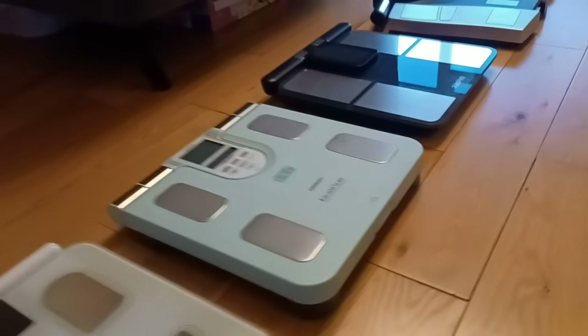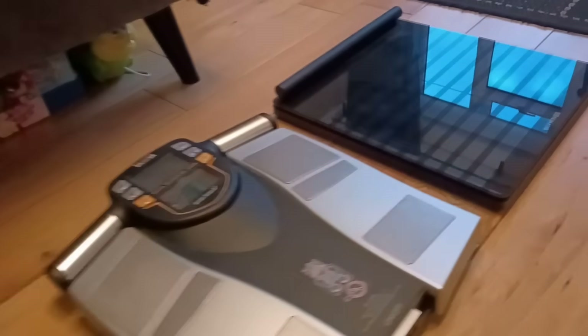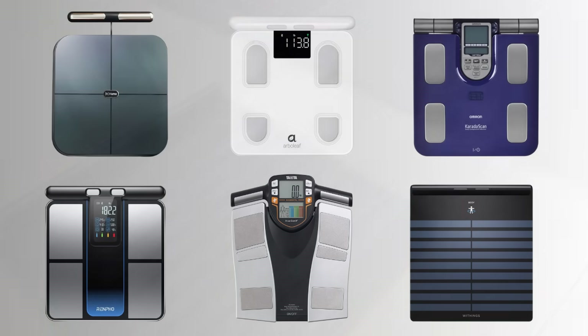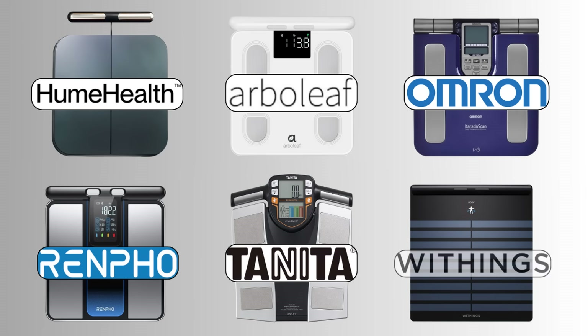Hi guys, to try and find the best body fat scale, I spent 12 weeks weighing myself with some of the most popular 8 electrode scales from Hume Health, Arberleaf, Omron, Renpho, Tanita, and Withings.